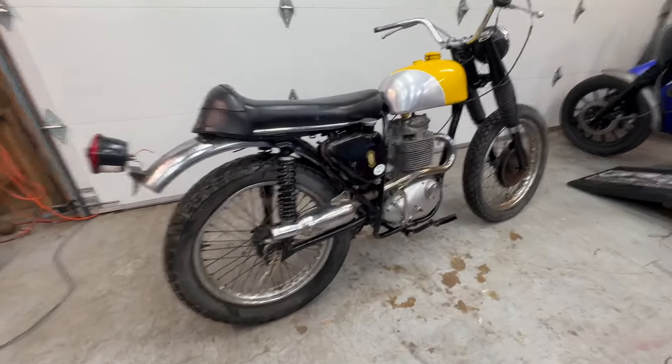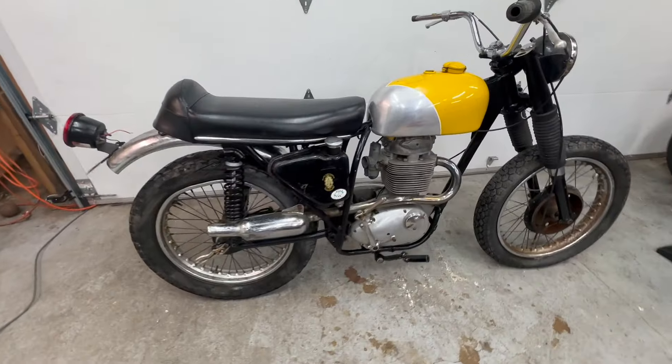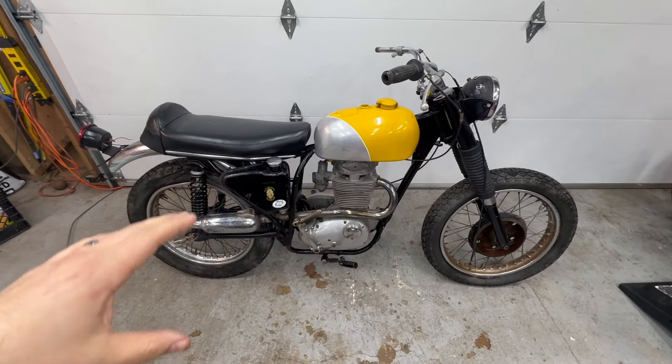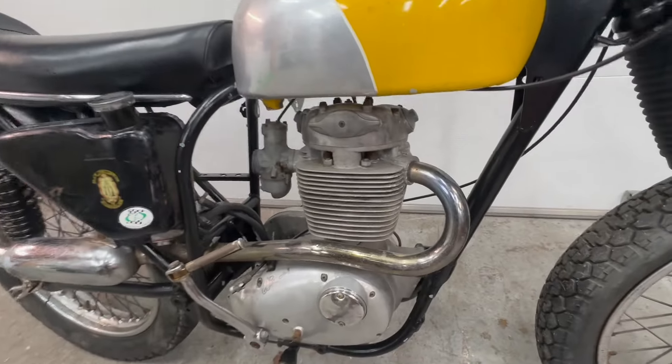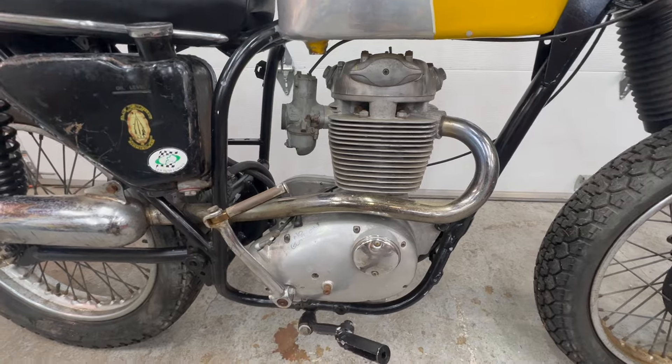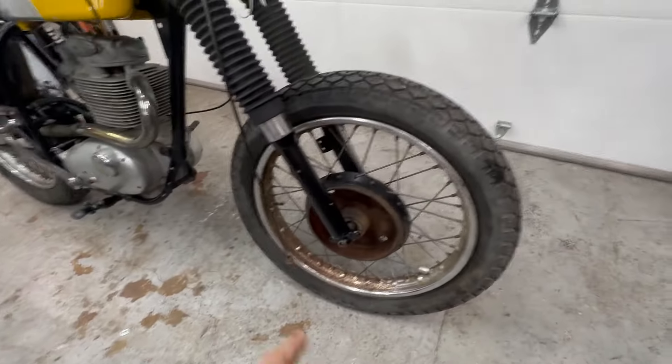I am listing this bike on MotoNexus and we are starting the bid at one dollar. It will have a reserve on it but the reserve is extremely low — less than what the gas tank's worth — so this is going to be your chance to get an extremely good deal on a BSA. She's a 1968 BSA 441 Victor Special. When I got it, it was in pieces because the original owner had taken it apart. According to the person I got it from, he had the engine rebuilt by a shop in San Francisco — an Italian shop, though I'm blanking on the name.